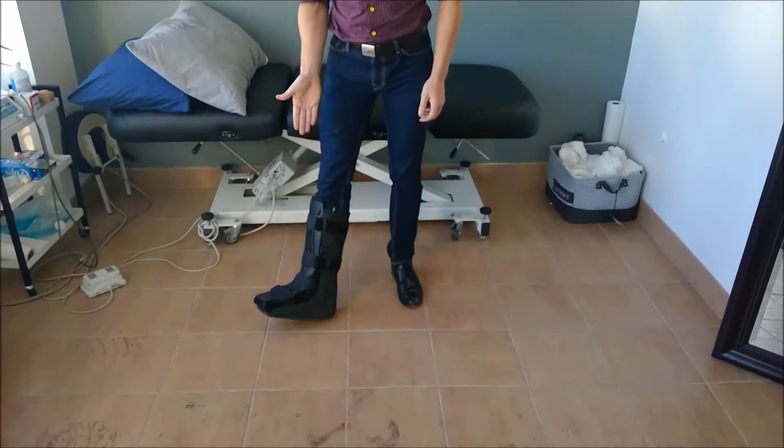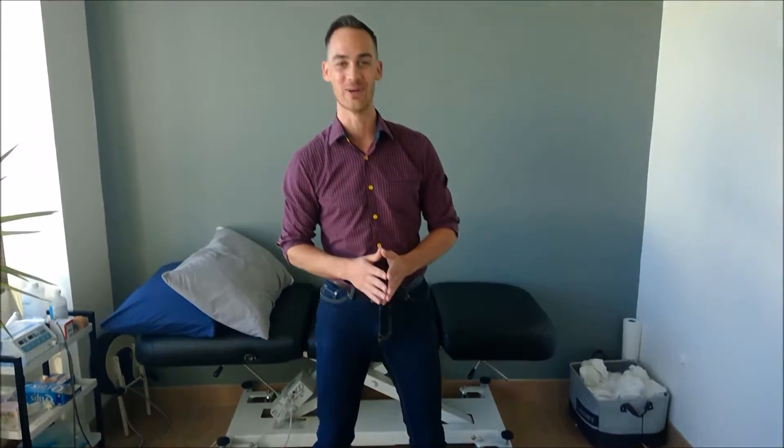I'm going to use the example of an Achilles tendinopathy, because that's a really common one. That's also the type of tendinopathy that I had before I ruptured my Achilles tendon here on the right side — if you're wondering why I'm wearing this beautiful boot. I had a tendinopathy that I didn't deal with quite effectively enough, and I definitely didn't discontinue my activities quickly enough, and ended up with a ruptured tendon.